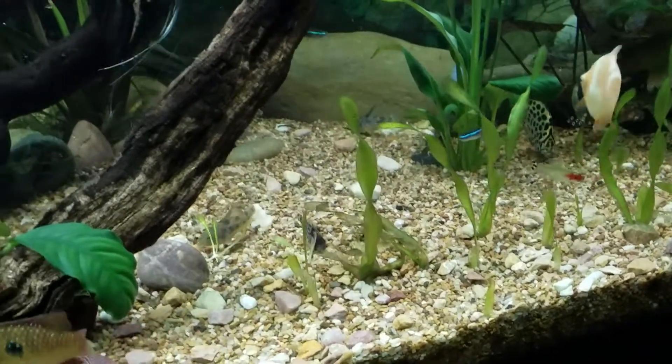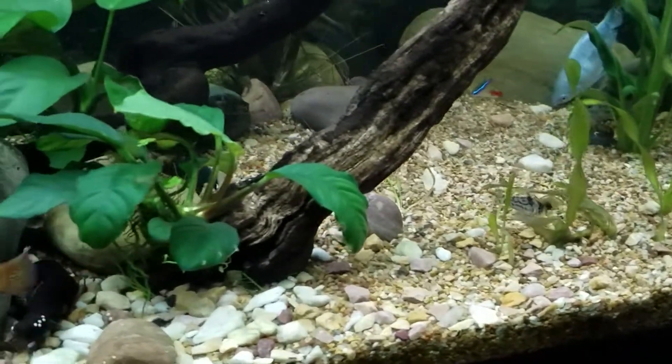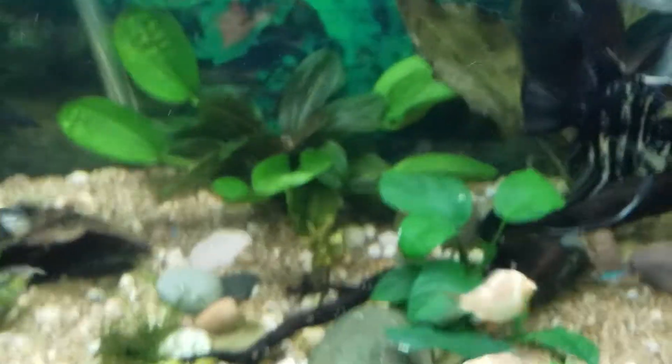Unfortunately, I pulled some of the roots and they were even brown — not white like they should be — and I don't believe it will come back.